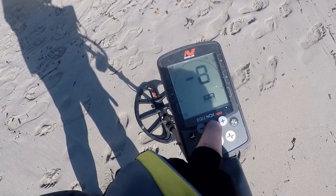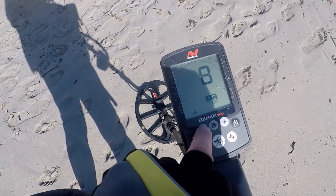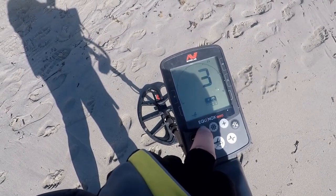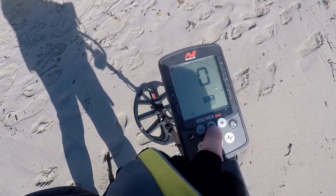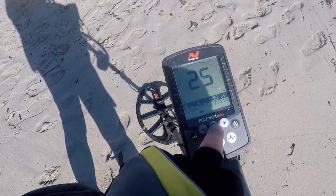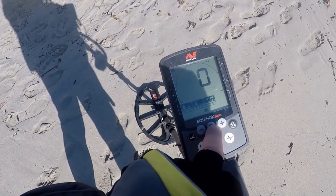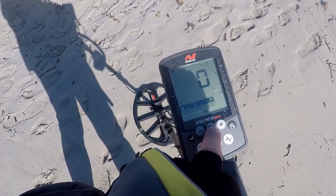I've done my noise cancel and ground balance is at 8. I'm going to reduce that to 0. I don't know why that's at 8 — that's weird. To 0 and try that. And then I'm going to move it on to volume 25. I've got my headphones on. And then threshold is at 0, which is fine.